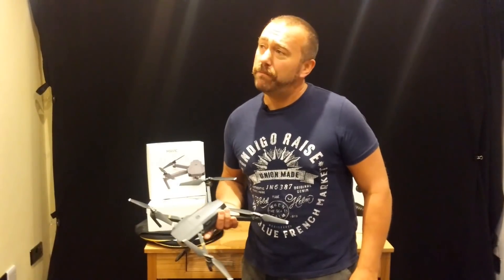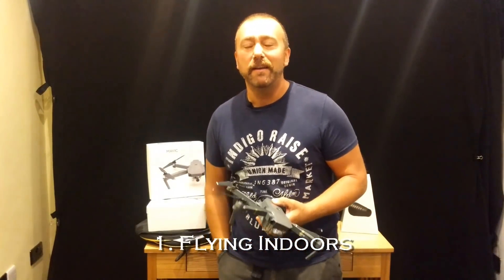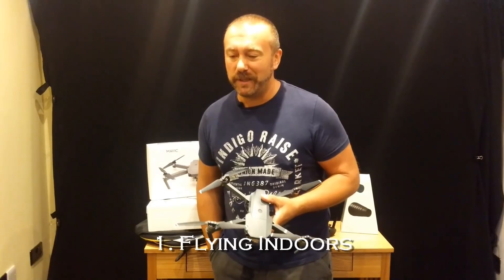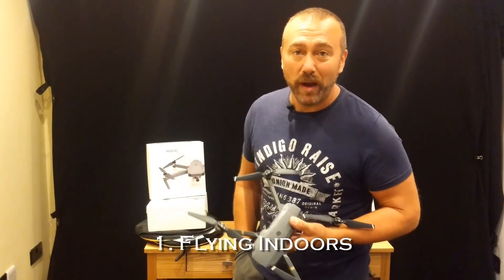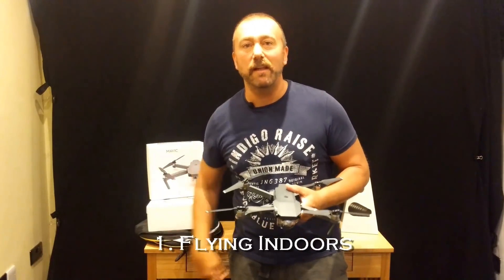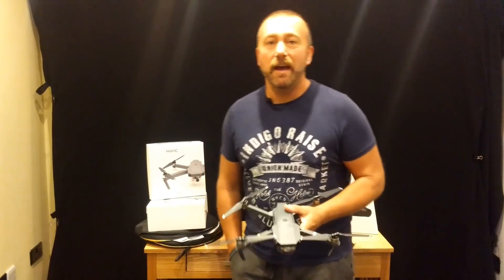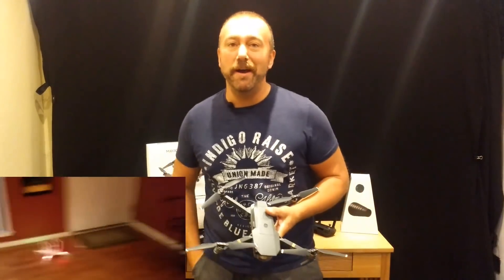One of the main mistakes people make is unboxing their happy new toy inside and thinking they'll take a test flight inside where it's nice and safe away from all danger. But actually, that's one of the worst things you can do. Flying inside is one of the quickest ways to actually crash. There's no GPS signal, or if there is coming through the window it's pretty patchy. If you've got plain floors, the downward vision sensors can't lock onto any pattern and all that's going to happen is your drone is going to drift. And the moment it hits the wall, you'll know about it.